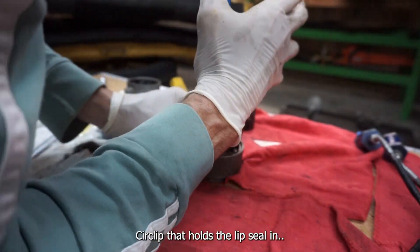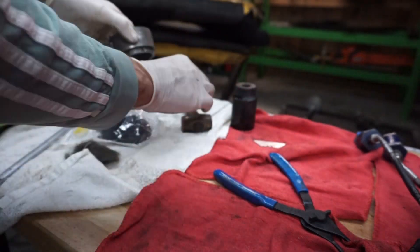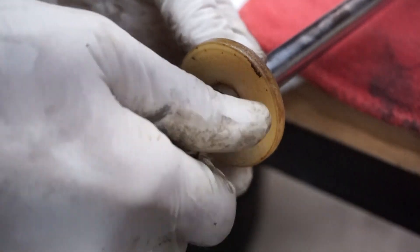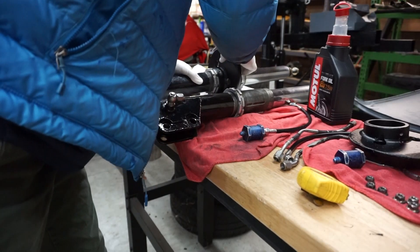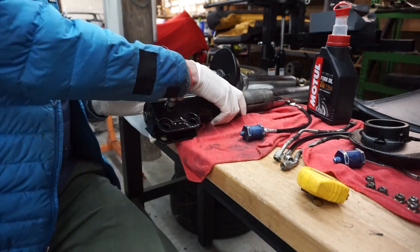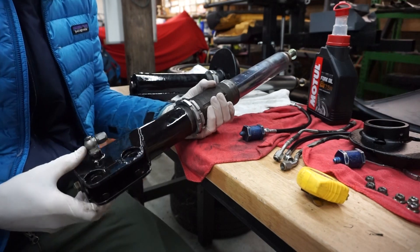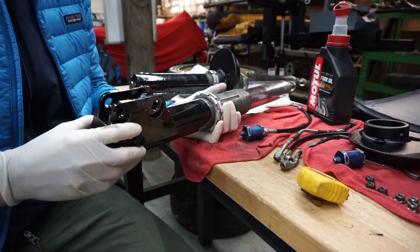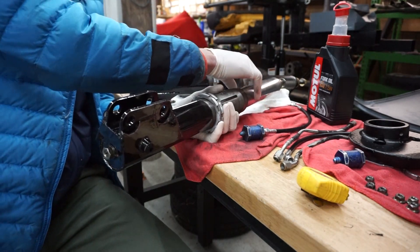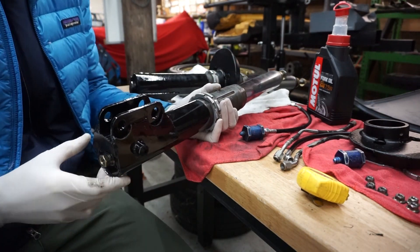Let's get started. The first step here that I didn't do on camera completely was to install the damper inserts. These are 50mm Bilstein. They have a series of bushings inside that they slide into and I put some of this Motul shock oil all over the damper before I slid it in.